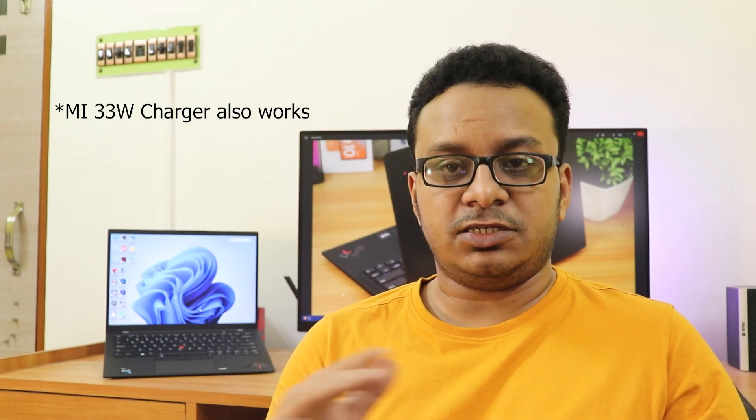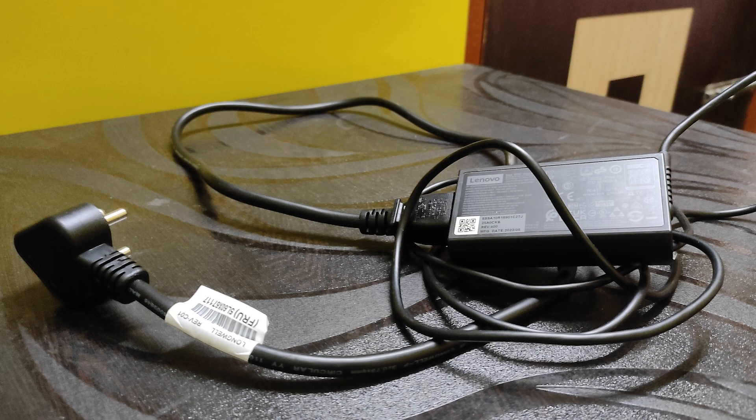The battery is a 57Wh unit. In battery saver mode, you can get about nine to ten hours of battery life. I charged it to 100% at 5pm yesterday and at 3:15pm the next day it still had 34% left with medium screen brightness — that's impressive. The 65W Type-C fast charger works perfectly fine, fully charging in one and a half hours. The charger brick is small, around 100 to 200 grams, though I'd prefer a simpler plug-in design in a future generation.